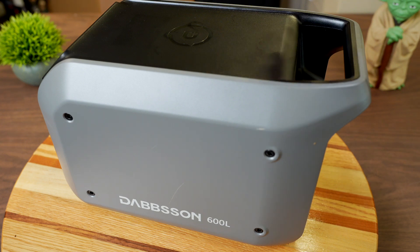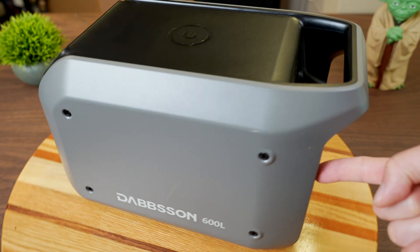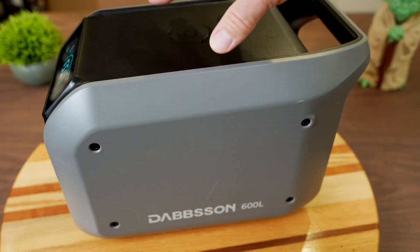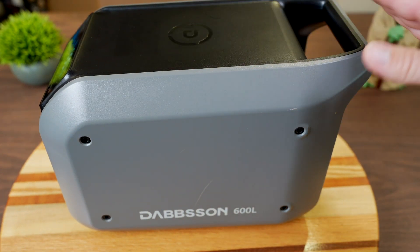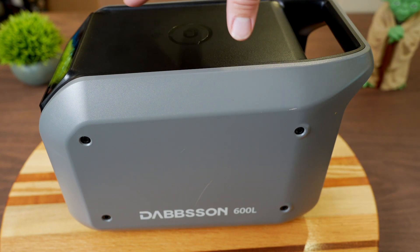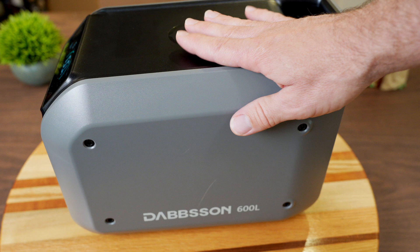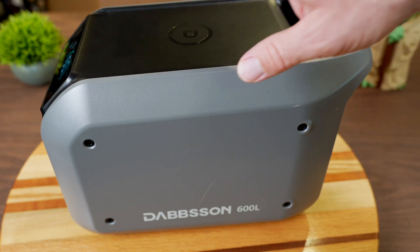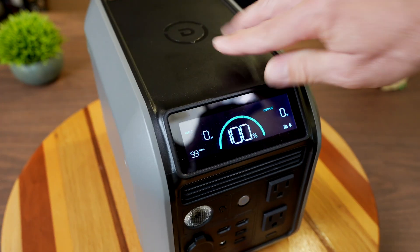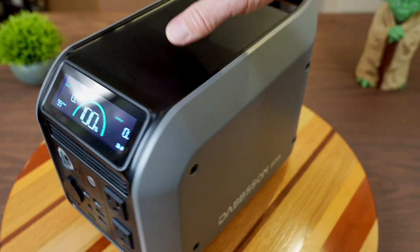In case you don't know what this is, it's a portable power station with a nice handle so you can carry it. It has batteries inside, and you can charge them with AC and DC sources in the back, then use AC and DC outputs in the front. The batteries are lithium iron phosphate semi-solid state technology — a newer chemistry rated for 4,000 charge cycles before dropping to 80% of original capacity. A full cycle means starting at 100%, draining to 0%, and charging back to 100%.